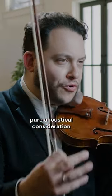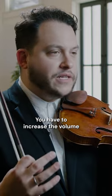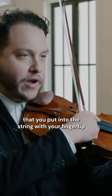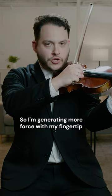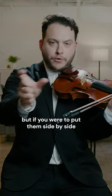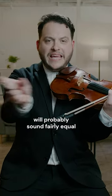So in order to compensate for that — that's a pure acoustical consideration. You have to increase the volume, therefore increasing the force that you put into the string with your fingertip. So I'm generating more force with my fingertip than I am with the bow, but if you were to put them side by side, they will probably sound fairly equal.